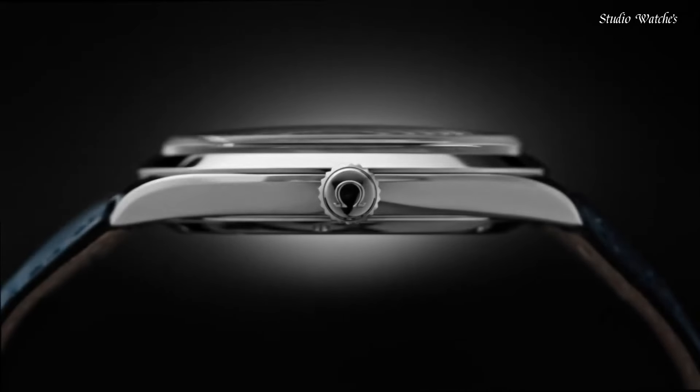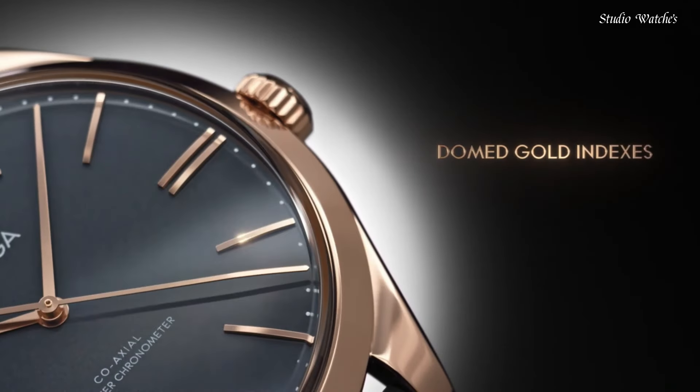Water-resistant at 30m. Functions: date, hour, minute, second. Coaxial escapement. Chronometer. Swiss made.